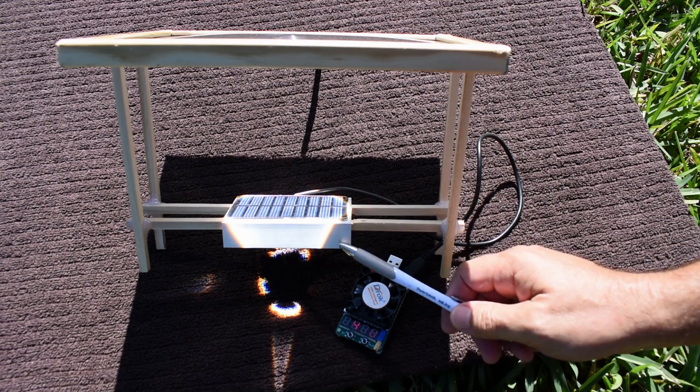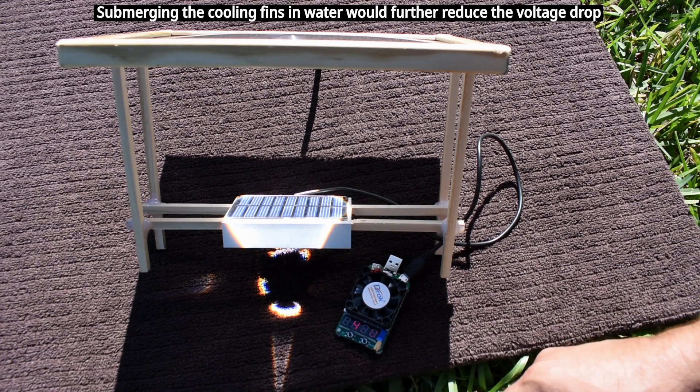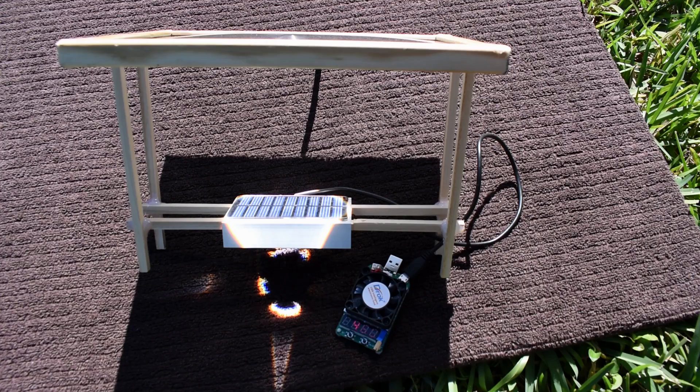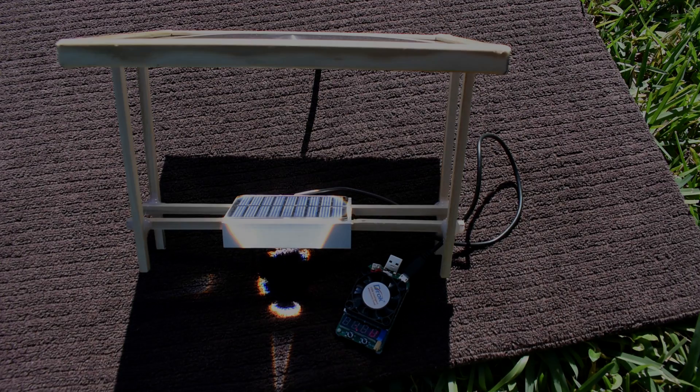This does work, and of course a larger heatsink would do a better job cooling. I hope you enjoyed this video. If you did, be sure to rate, thumbs up, share, and check out my extensive video playlist for many other videos of interest. Thank you very much for watching.